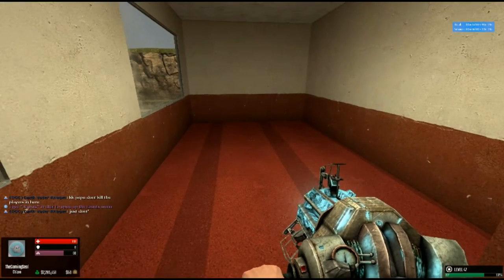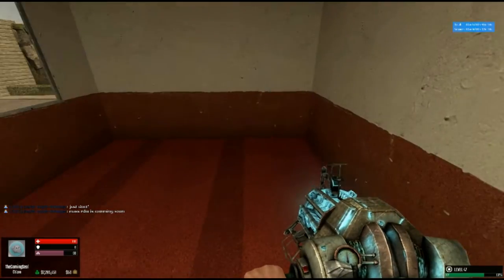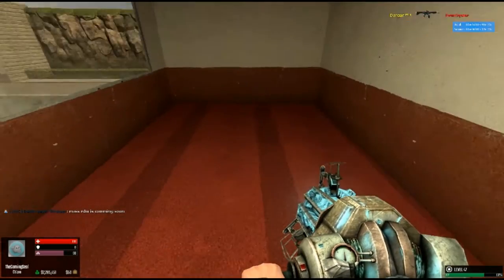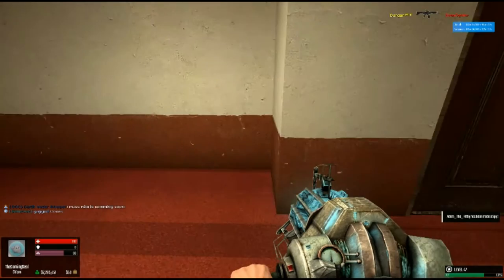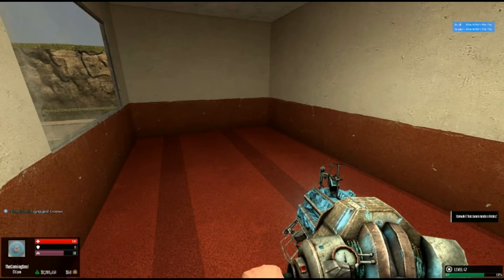Hello and welcome to DarkRP, the server where everyone's pretty much an asshole. Today I'm going to teach you how to hide your printers more effectively.